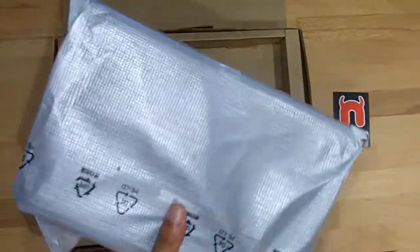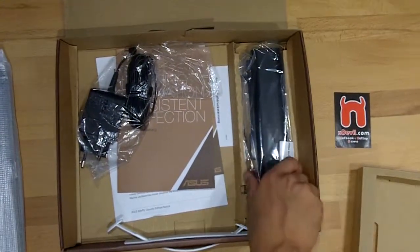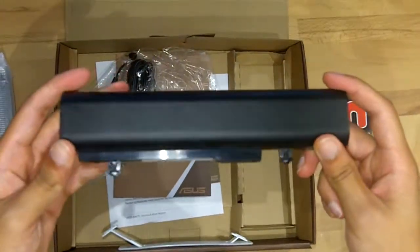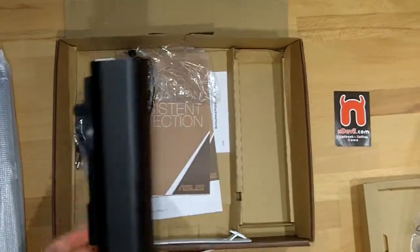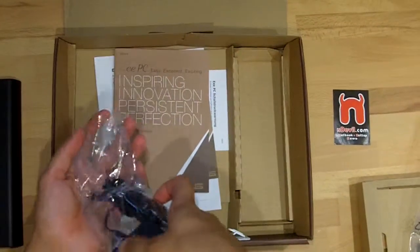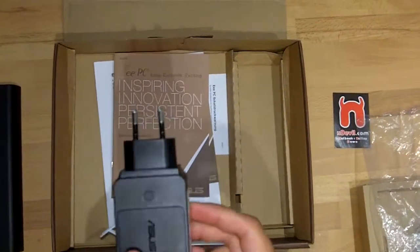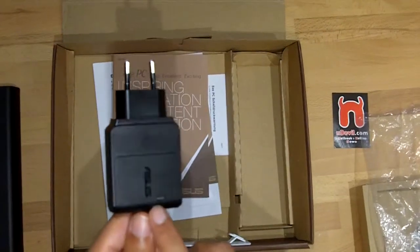So here's the netbook. What we have else in the box is the battery — the 3 cell battery. Looks like this, very small. And of course here is the charger with the ASUS logo on this side and on the back side, and an LED light, I think it's a blue light.